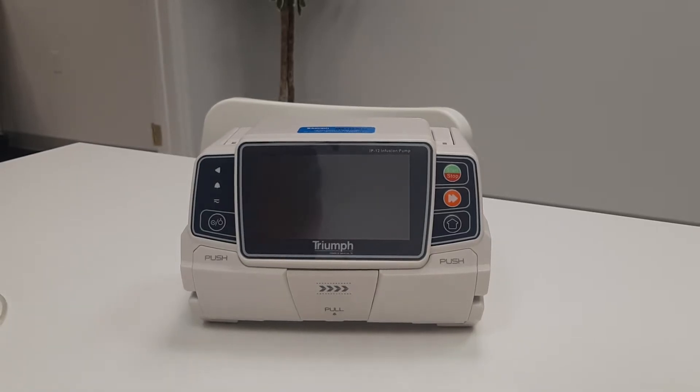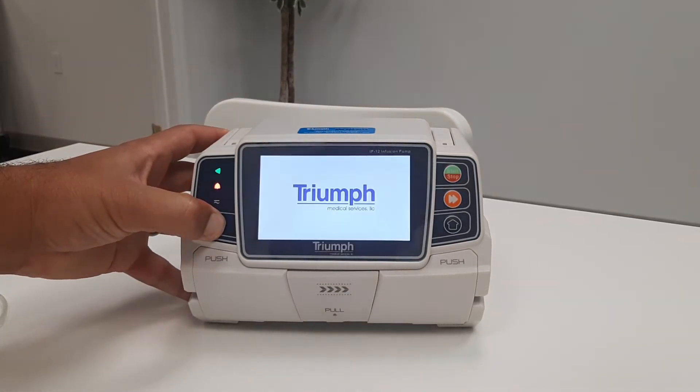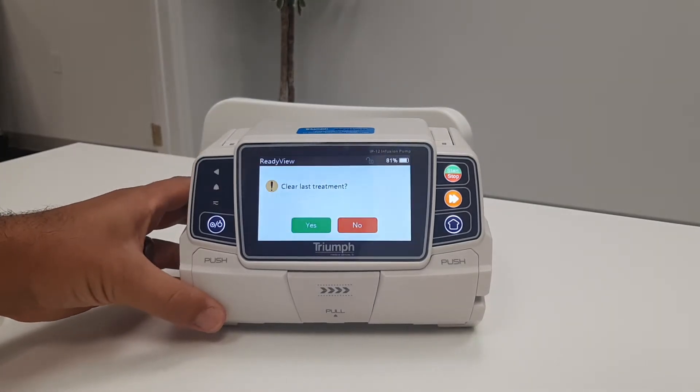This video will explain the basic infusion startup process for the Triumph IP12 infusion pump. Start by pressing the power button for two seconds. This will turn the pump on.